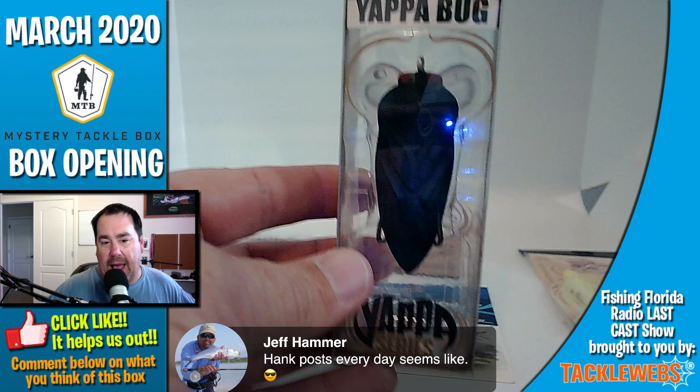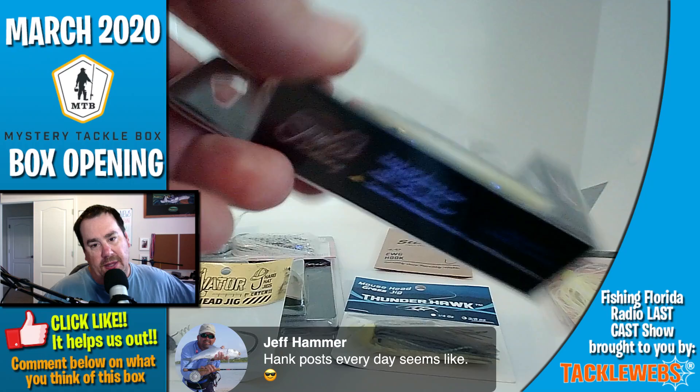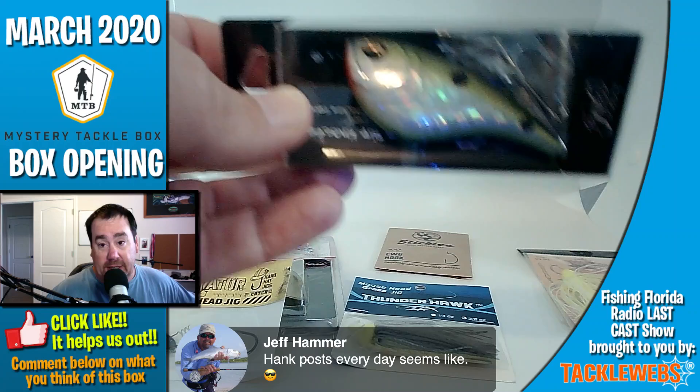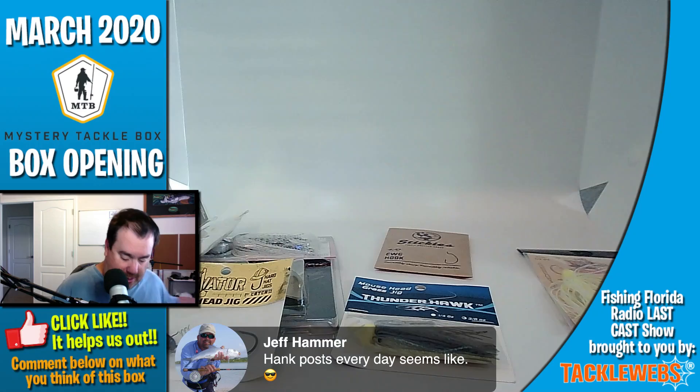I don't know — I have a couple of those, I've given away a couple of them. This bait from Jenko Fishing — I'm going to keep this. I think it looks like a great bait, has a great paint job, it looks like it has quality hooks. Wait — it looks like it actually isn't set up right, to be honest. They don't put the hooks on — it comes like this.